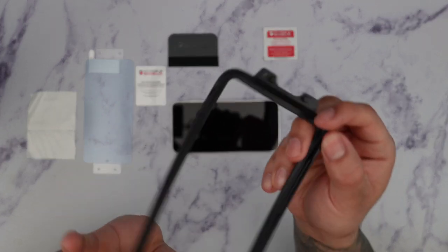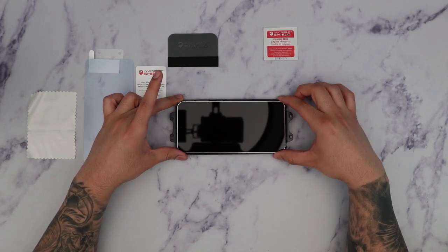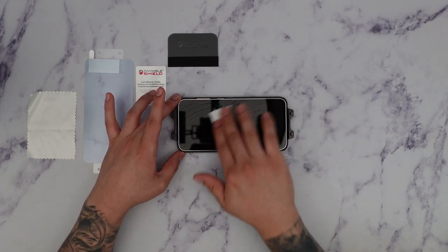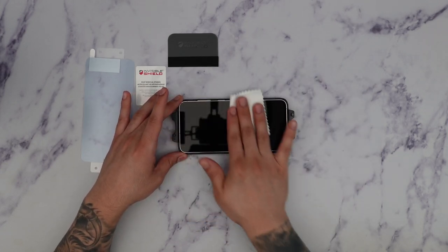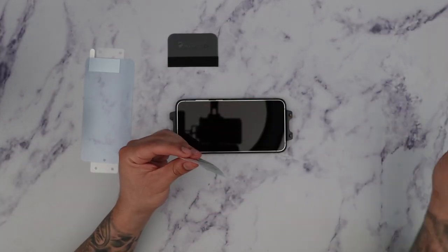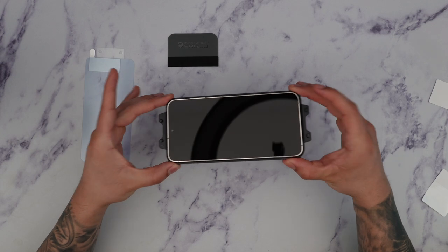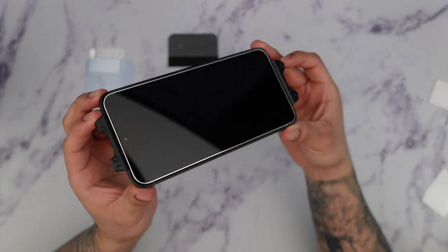Grab the installation frame and locate where the top is — you can see it labeled 'top,' and that's going to go right where the front-facing camera is. Line that up and place it on top. Next, grab the alcohol prep pad and go across the whole screen to clean it from any fingerprints, oils, or lint. Then grab the microfiber cloth and wipe off that residue. Finally, take the dust removal sticker and apply it on top of the screen to make sure there's no lint. Take your time with this — always double check the screen before you install, because if a piece of lint gets trapped inside, it's basically over.